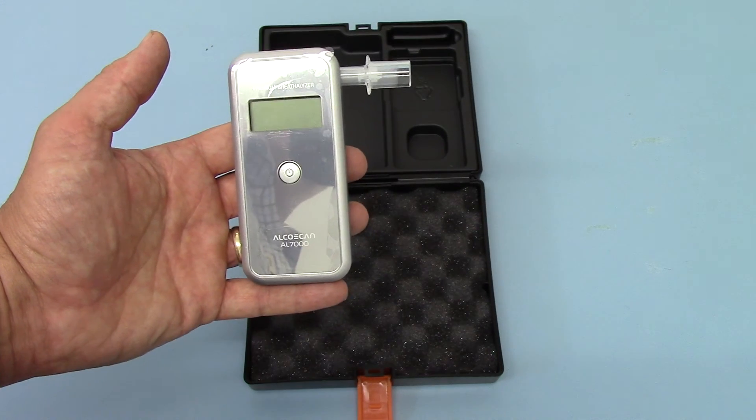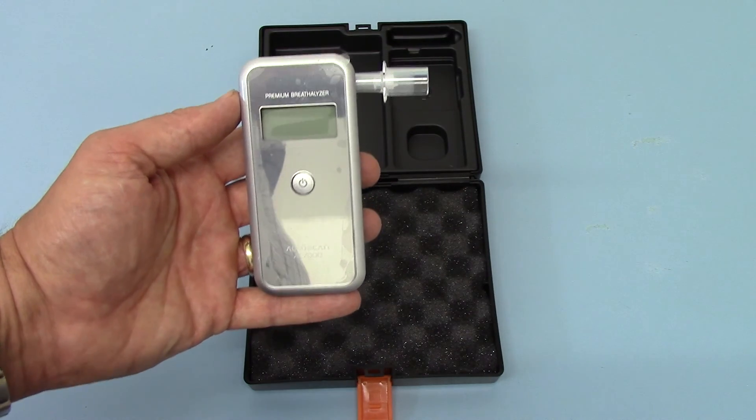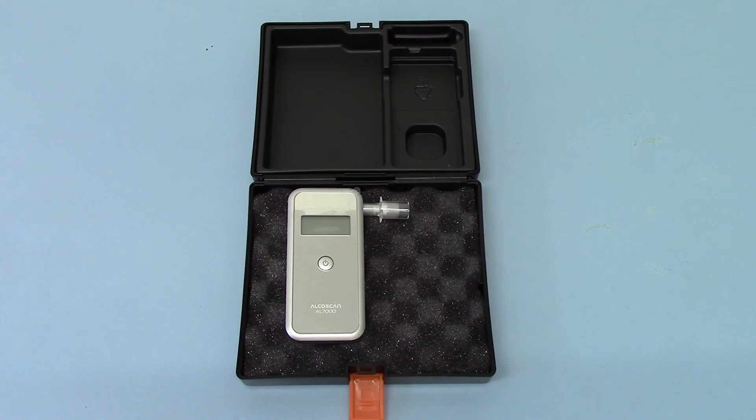If you want to compare the two, you need a conversion table so you can see what the equivalent blood alcohol is for the breath that's measured, and vice versa. The AL7000 digital breathalyzer is available from Value Breathalyzers' website, UK Drug Testing.